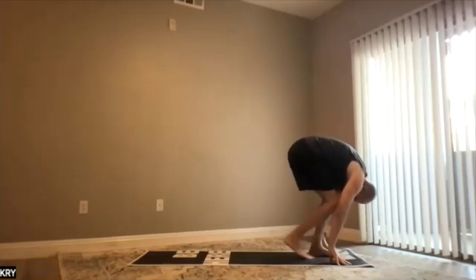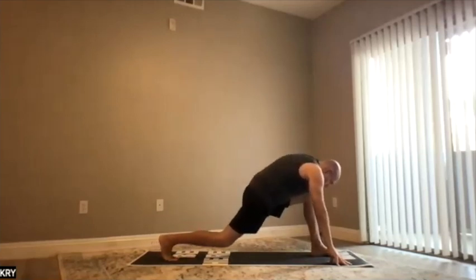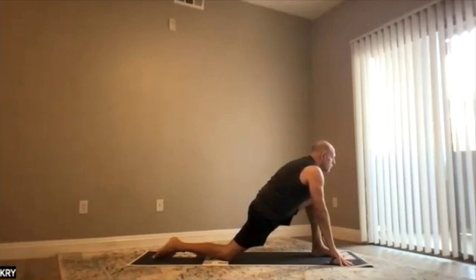Four: send the right leg a big step back. Bring the knees slowly, let the right knee to ground, let the left knee — let the knee above the left heel, not in front. Breathe and relax.